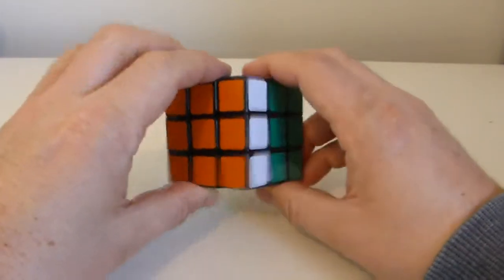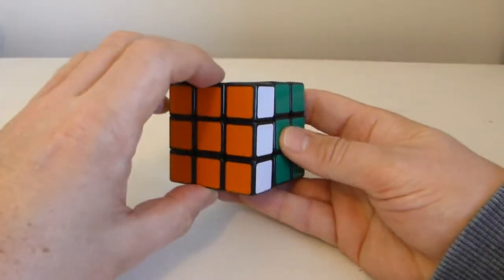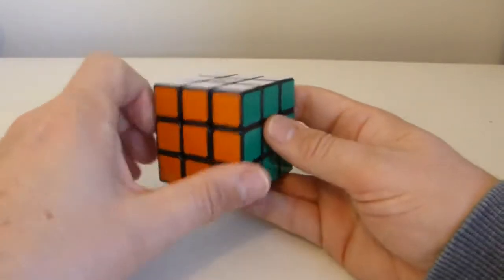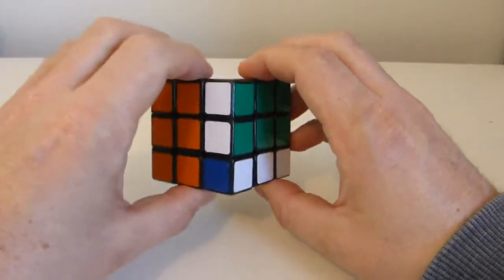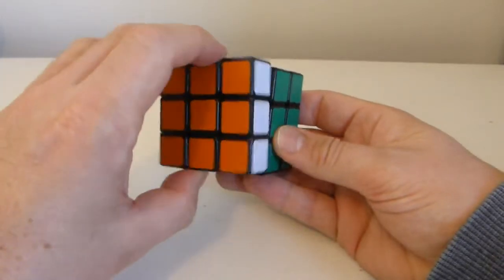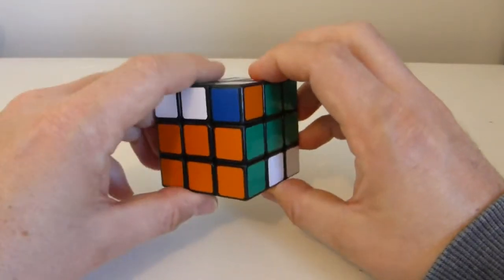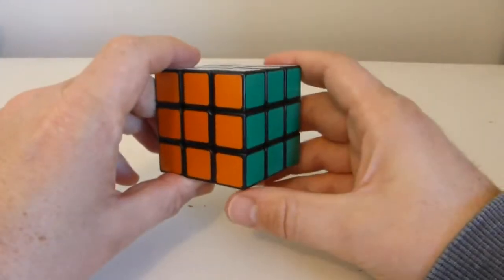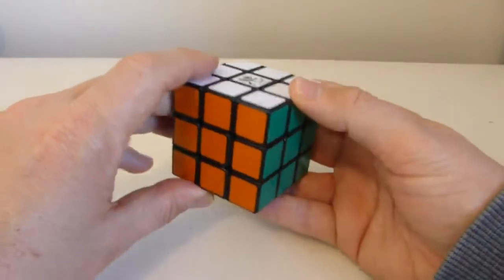So if we undo that and have a look why that might be the case, what we see is that the white orange turns into its position head on. We also see that the white green, because I'm going to turn that down second, then it goes up to here, so it does not turn into its position head on. The orange green firstly gets turned out of the way and then its position gets put there and then it goes back into that position and turns up. And that's why the orange green and the white orange both retain their orientation.